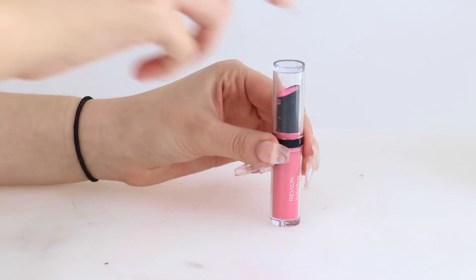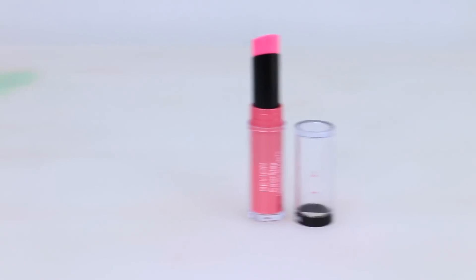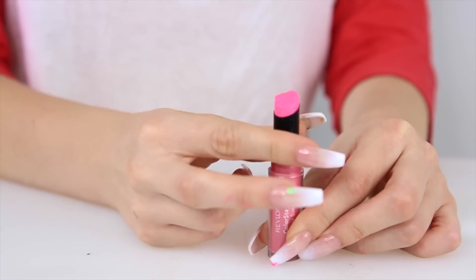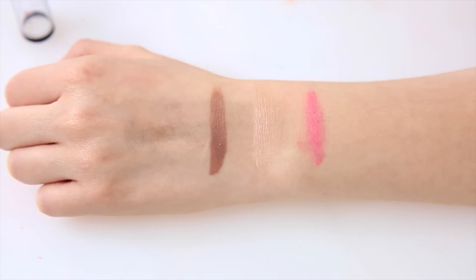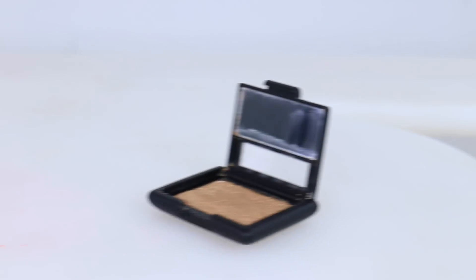Put it in the fridge for 30 minutes, then let it sit outside the fridge for another 30 minutes. Now let's try the lipstick out. I'm just going to swatch it on my arm — it turned out very pigmented. Wiping my current lipstick off to try it on, it ended up being super pigmented on the lips. It turned out okay but I don't think I like this color though.